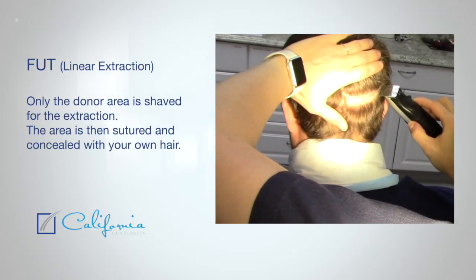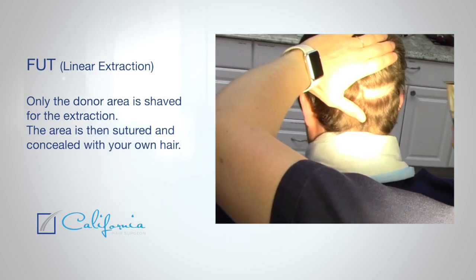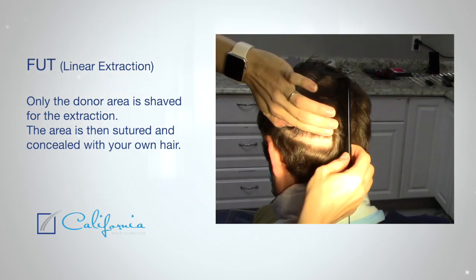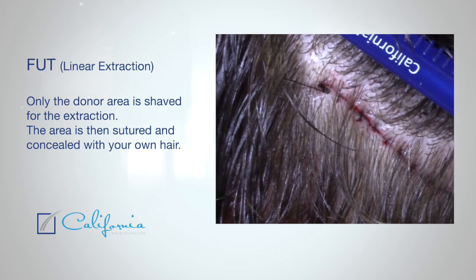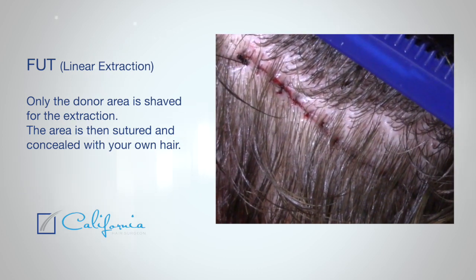If you want no shave on your head, you can always do the linear surgery. This is a much maligned technique, but it's really excellent for getting the most hair, having the highest survival of your hair, and camouflaging your hair surgery immediately after the surgery. So you should look into that as well. Not a lot of practitioners still do it — we are one of the few. We're very highly trained in it and the results come out beautifully.